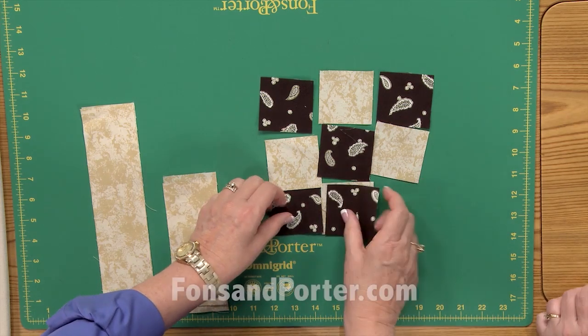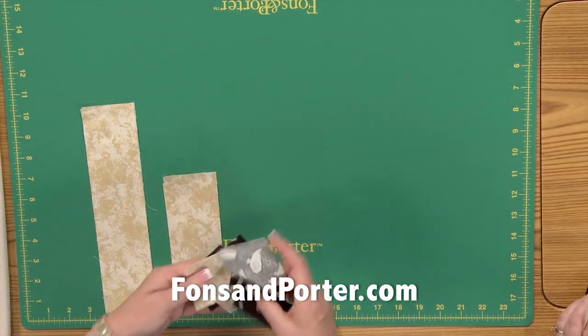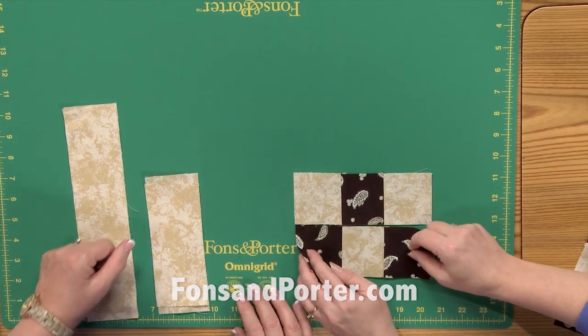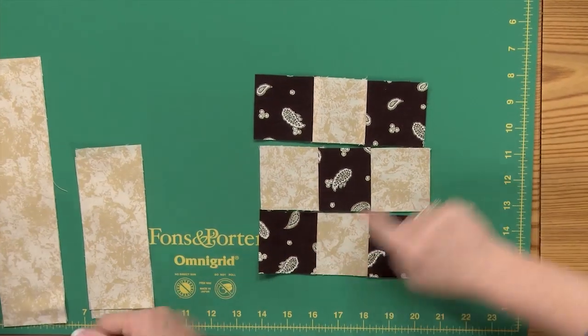Always work in rows — it makes it easy. We read from left to right in straight lines, so when you're working with quilt blocks it's easy to do the exact same thing, because our eyes read from left to right in straight lines. So we've created three rows.